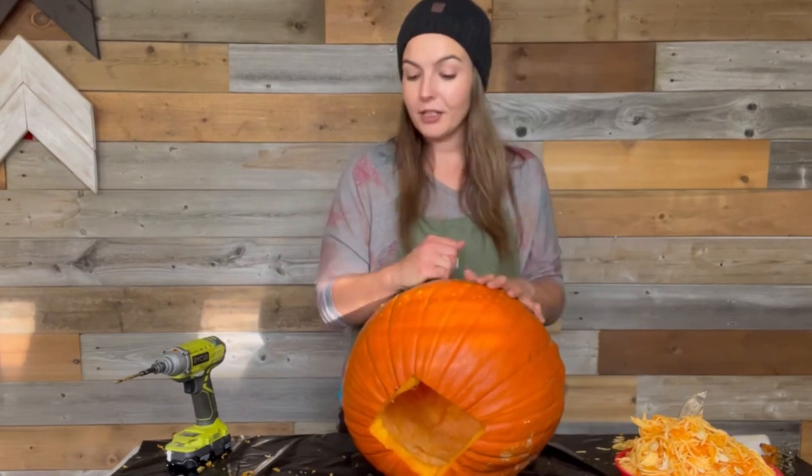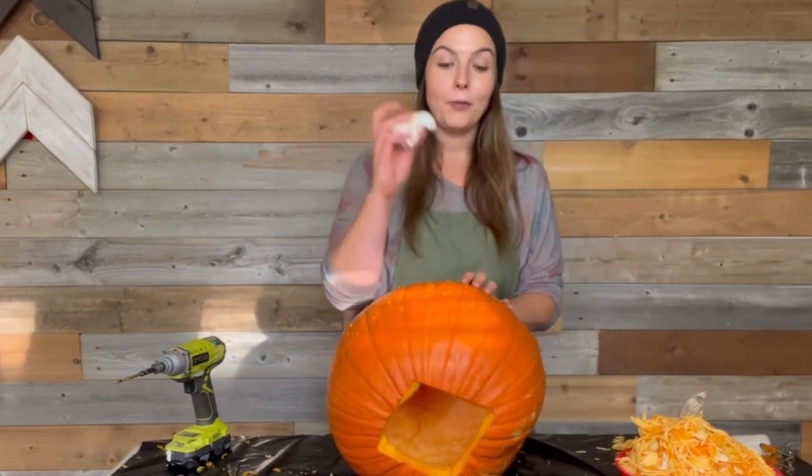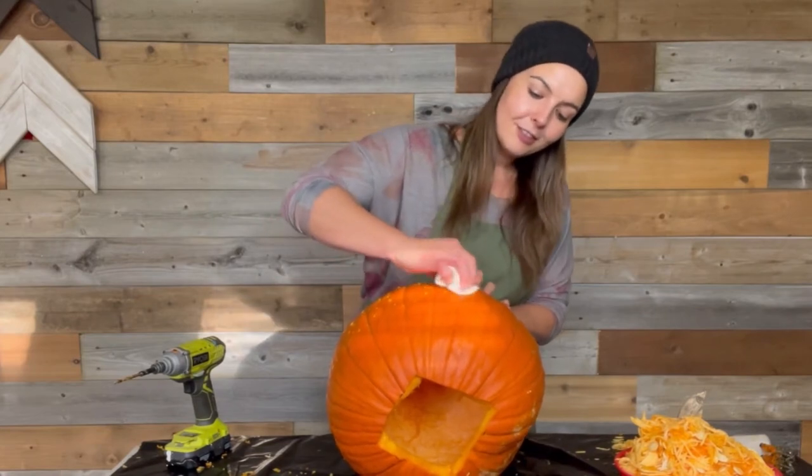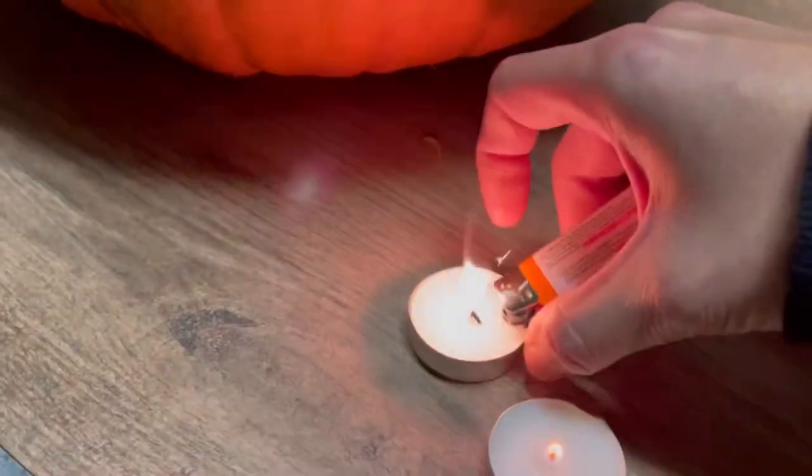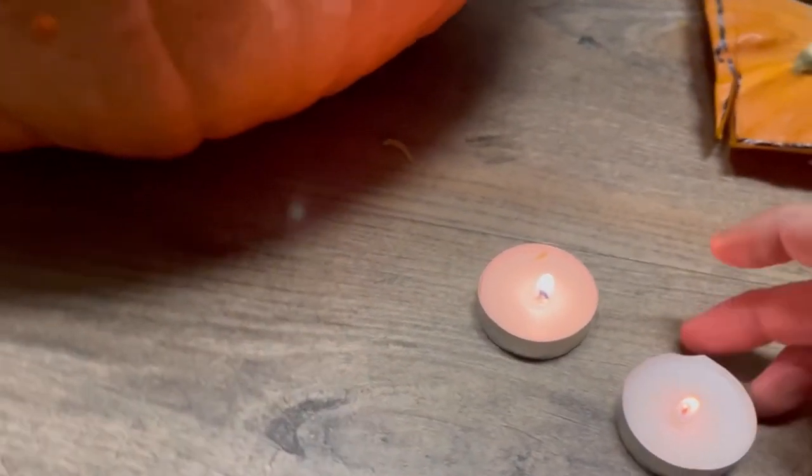At this point, if you have any black marker showing through that you don't want there, you can just go around with a paper towel and rub it off. Now before I add more drill marks, I just want to show you guys what the drill is doing underneath the surface — hold on while I grab a candle. What do you guys think? I think it's pretty cool. You could really use your imagination, do up some pictures, make any word you like, and there are so many different drill bits out there that you can play around with.